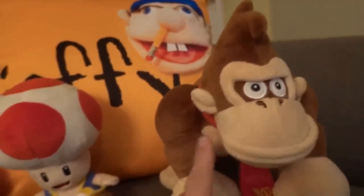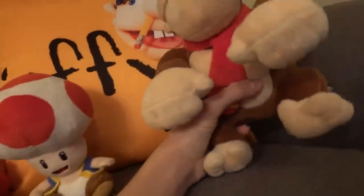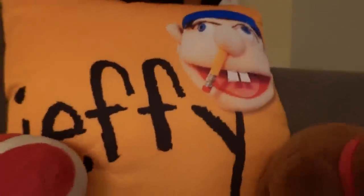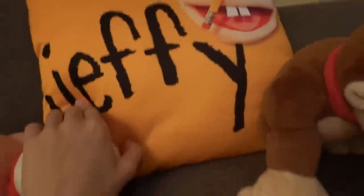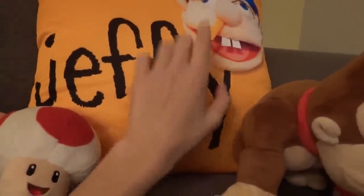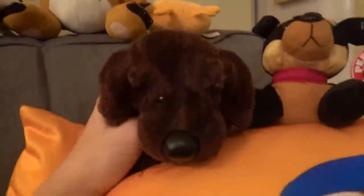This is Kirby — Kirby is Australian in these videos. This is Toad — Toad's really cool. This is Donkey Kong — he's a big boy, like a big big boy. Really cool, highly recommend him. This is the Jeffy pillow — you can get it with the word Jeffy, the face, or both the word and the face. This is the one I got.